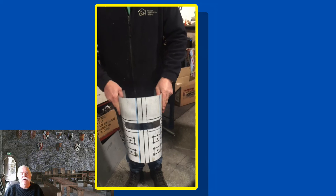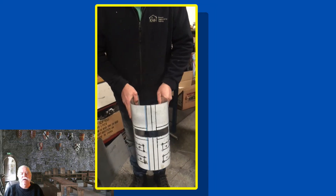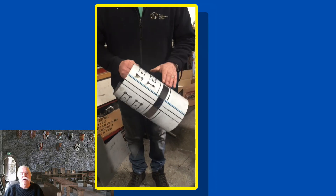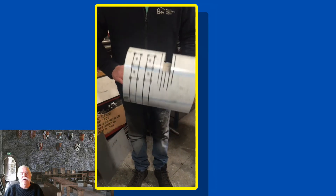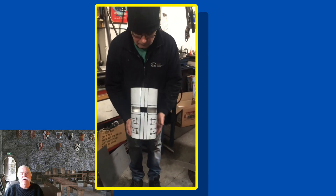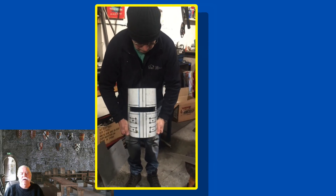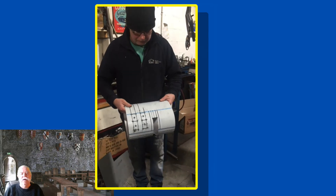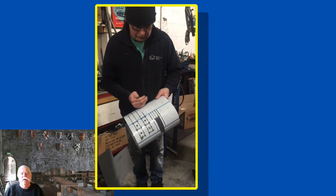Taking shape nicely now. I drilled all the holes and cut the eye slot while it was still flat, as I thought it would be easier.